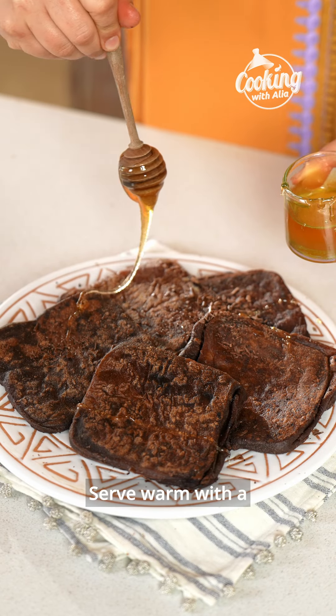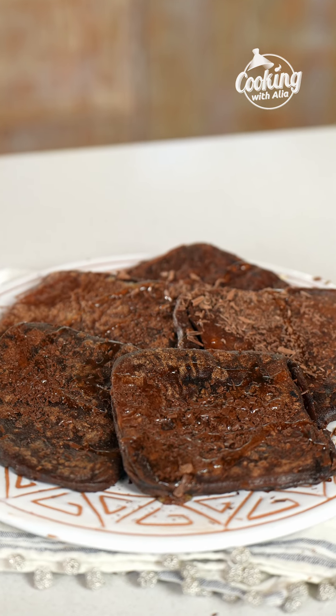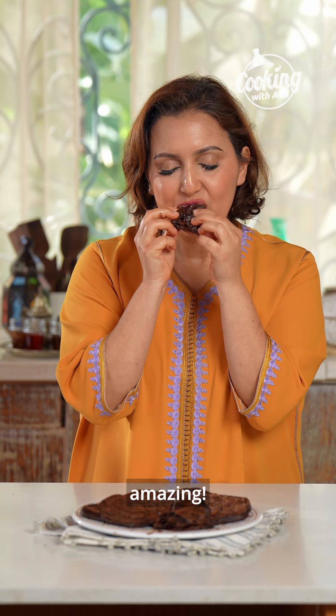Let the msemen squares rest before cooking. Heat a pan over medium heat. With the tips of your fingers, gently flatten the msemen squares, then cook them on both sides until done. If some chocolate oozes out, don't worry about it. Serve warm with a drizzle of honey and more chopped chocolate on top.